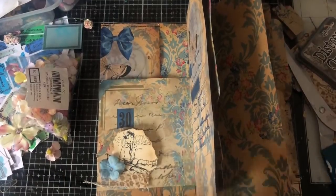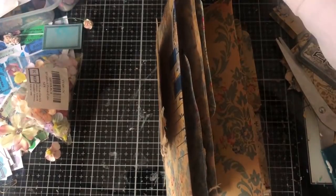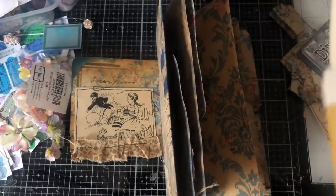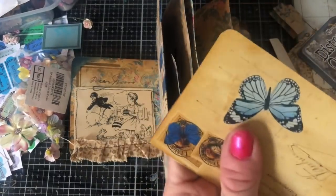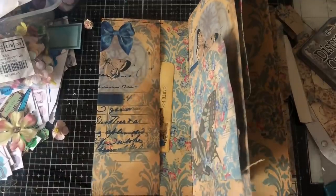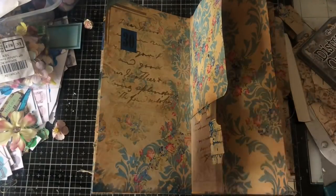I'm just going to continue on the same vein throughout the whole little journal. Then of course I'll take some of the ephemera pieces from the kit — these are printed on the 250 gsm thickish card — and add them to the pockets and tuck spots. This topper piece is probably too big, but I'll just pop it in there. On that note my phone's ringing — I hope you like the kit and I'll be back with more to show you on this journal. Thank you so much for watching, see you soon!